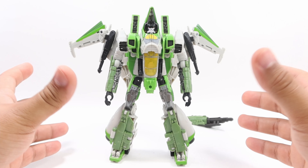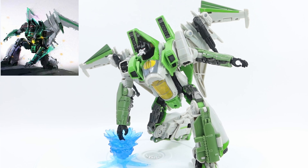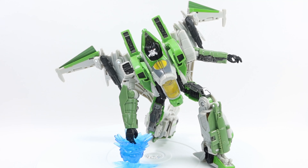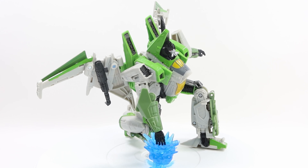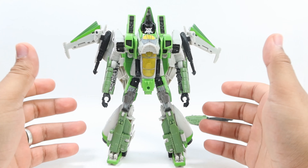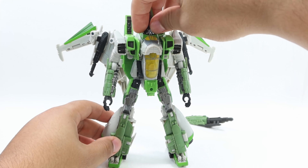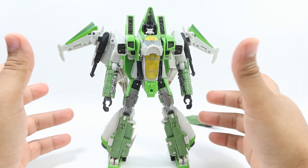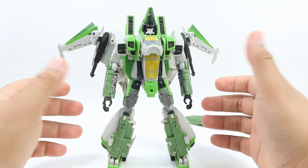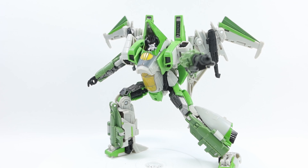And now for the moment you guys have been waiting for — Voyager Thrust himself. Oh my god, man, what can I say? Sculpt, detail, and paint deco is as fantastic as Starscream was, and just overall it's a fantastic addition to your Bumblebee collection. The only thing that really, truly bothers me is the face mold — it should be a little bit darker, and it kind of bothers me that he just looks like Blitzwing. Every time I look at him I just see Blitzwing, and this may be my first custom figure of all time.